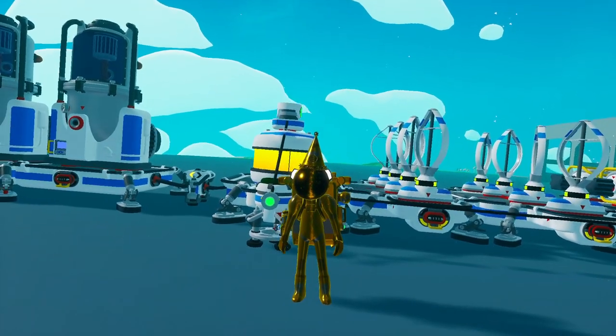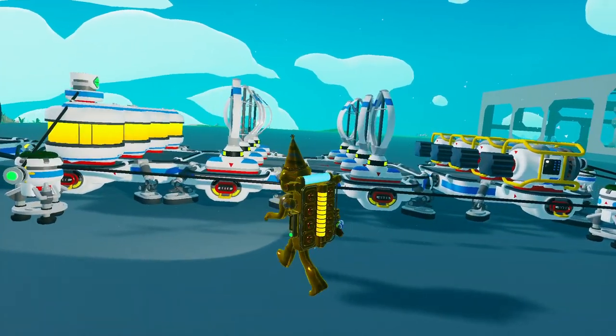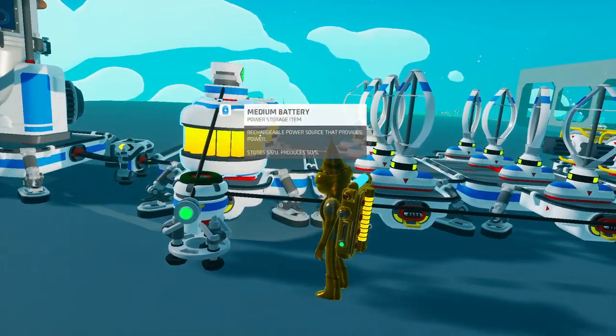Alrighty y'all, this is World Class Jerk, and today we're going to be discussing a medium generator backup system for your clean energy needs, because as we all know, the wind turbine does not always stay on long enough to charge our batteries back.